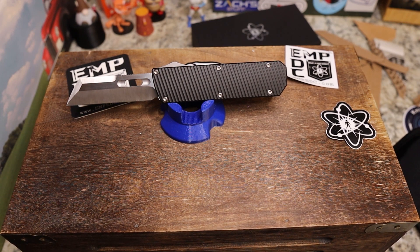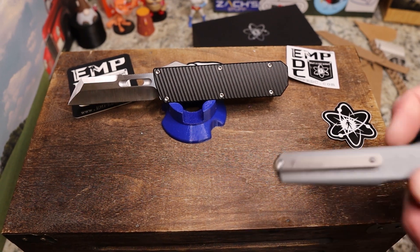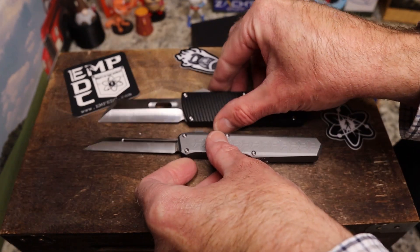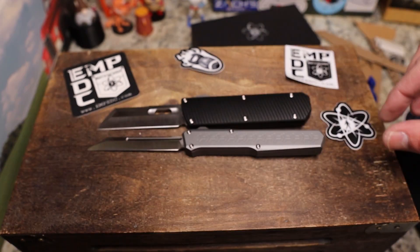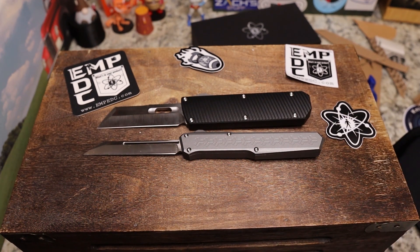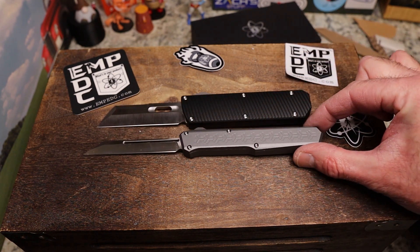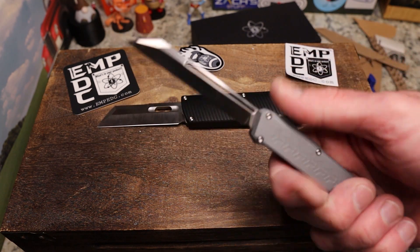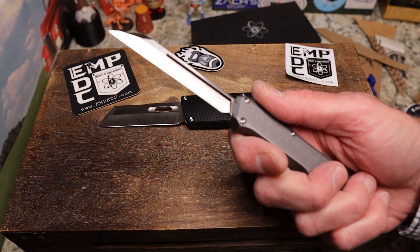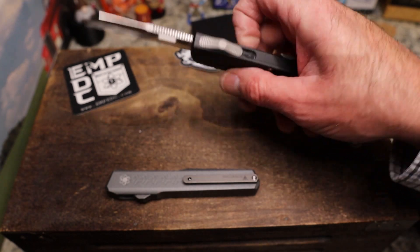Let me pull something out of the case. The only other OTF in my collection is also from EmpEDC — here is the Slenderman. Let's get the Slenderman out and the Pulse out and compare them. You can see the Slenderman is way more slender — yes it is, way more thin. They are roughly the same length. The Slenderman was so cool because it was D2 steel and it was the first OTF I really saw that did this blade shape well, and it was very inexpensive.